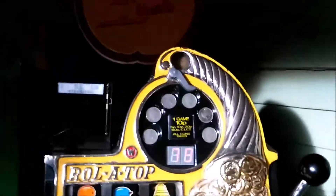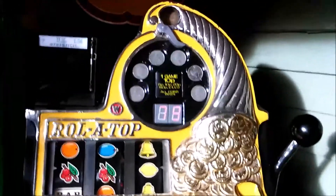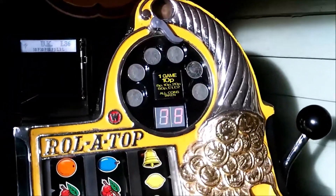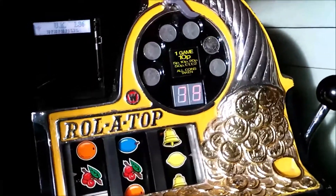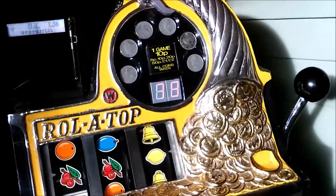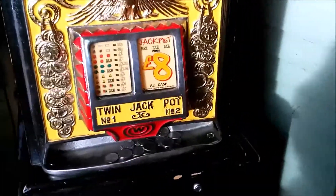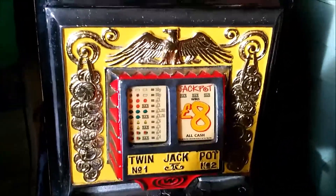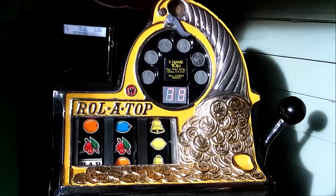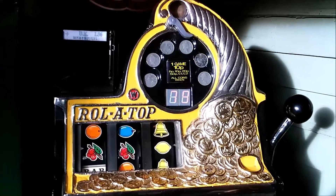As long as everything works the same, you can actually program these in the machine without one of those devices. The only thing is you can only program two coins. At the moment this takes all coins — it doesn't take the new 5p coin, and it doesn't take the later 10ps with the metal changed, but it does still take older 10ps and all other coins including 2ps if you have it on 2p play. I've got it set at 10p. I might put it back to 8p because it's a bit tight — they don't seem to win the jackpot very often.